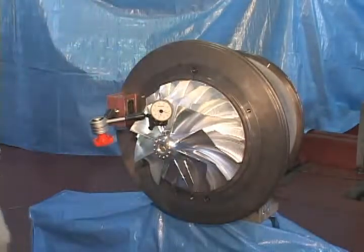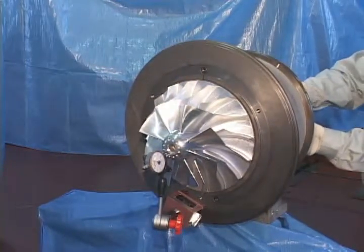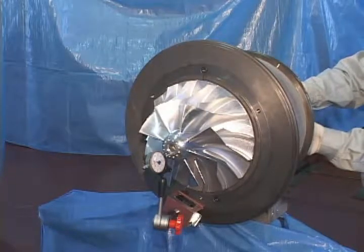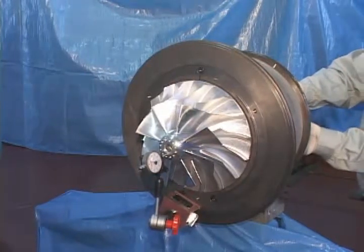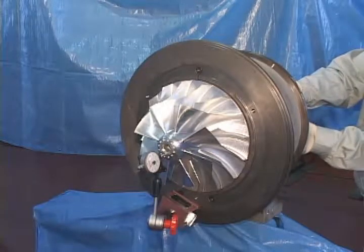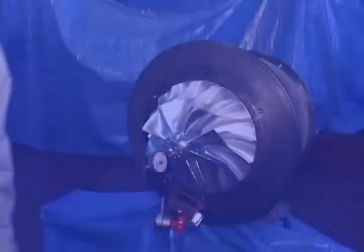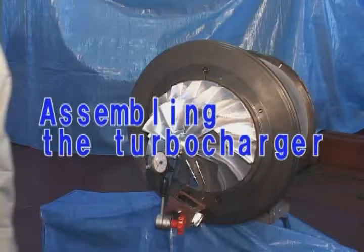In case of failure to meet the lowest clearance, we recommend you to ask the service station of ABB Turbo System Limited or send the central cartridge to the service stations. Check clearance of the central cartridge before installation.